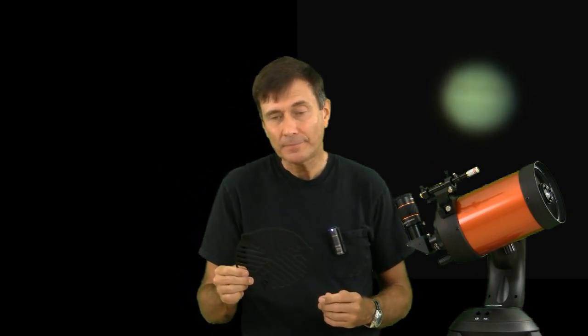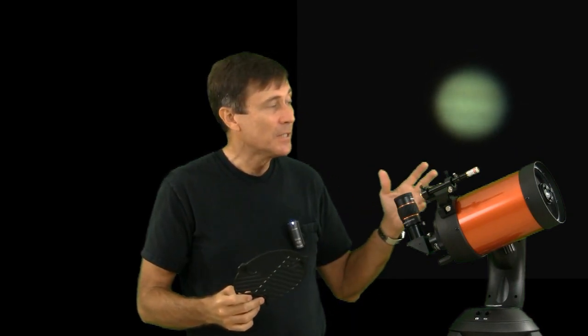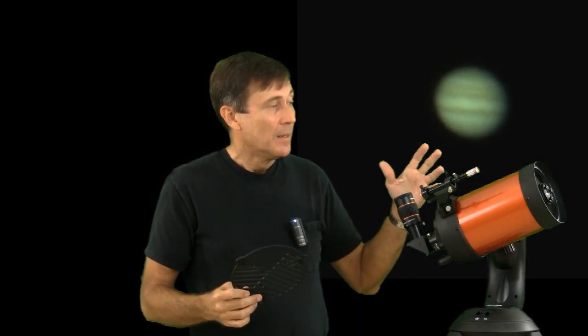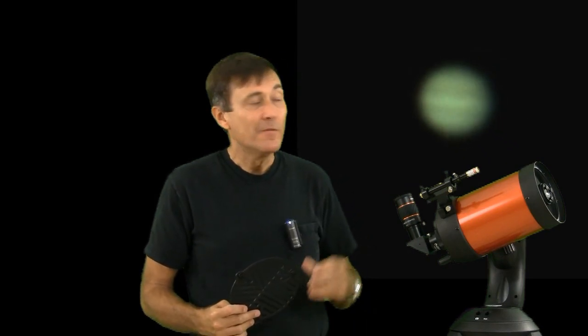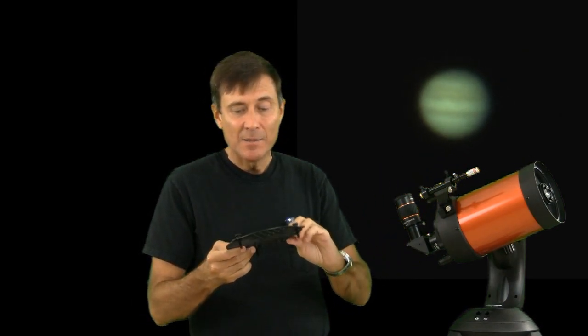The Bahtinov mask is inexpensive — you can make one out of cardboard you have laying around your house. In the video description, I'll provide links to where you can buy a plastic one like this. To focus your telescope with a Bahtinov mask, you have to point your telescope at a star. You can't use a planet or the moon, and the star can't be the sun, so it won't work in the daytime. You focus your telescope as best you can without the mask, and then you hang the mask on the front of the telescope.